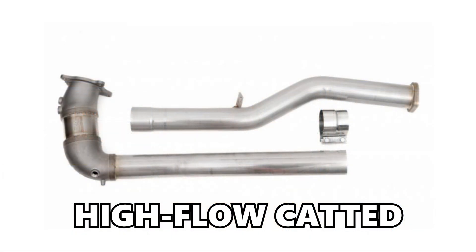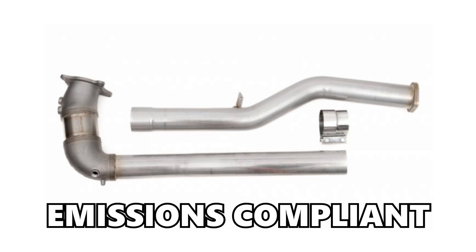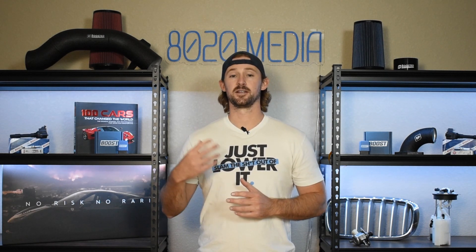Those ranges are a little broader because you can either go with a high flow catted J-pipe that retains a catalytic converter to be emissions legal, or you can opt for a catless or race pipe style that completely deletes the catalytic converter. If you go for a high flow option, your power gains are going to be on the lower end, whereas catless is going to be on the higher end. Catless is better for performance, but it is not legal from an emission standpoint.